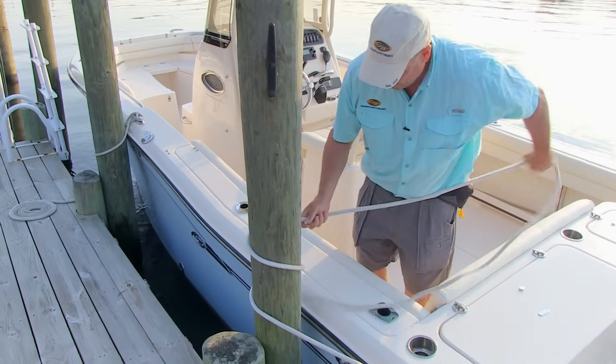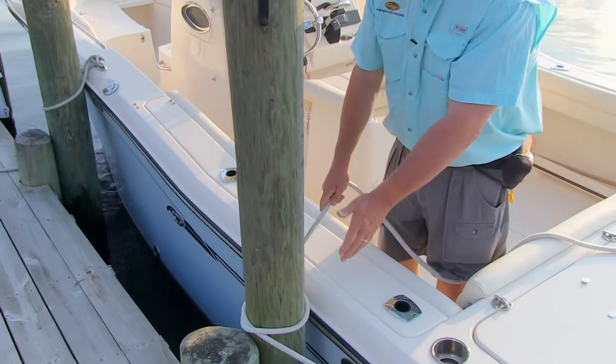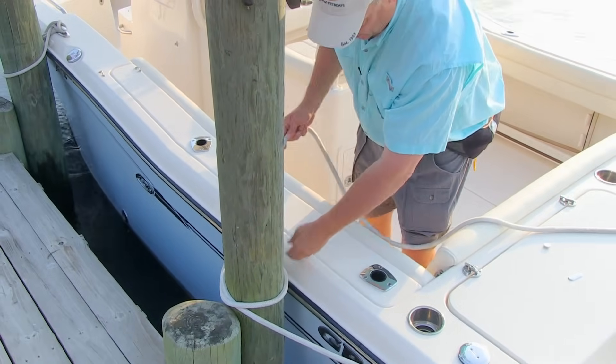It's actually one and a half turns there. Get it down low — the lower you can tie off to the piling, the less strain there's going to be on it. If you tie up here, it's going to be more strain; less strain down here.